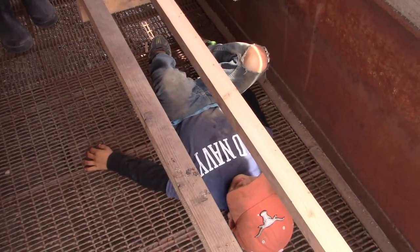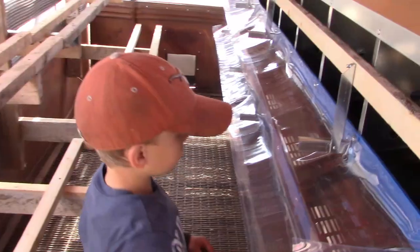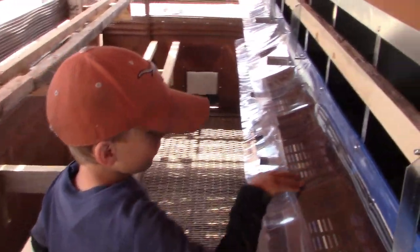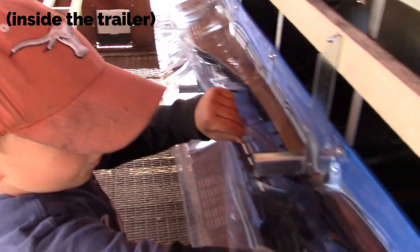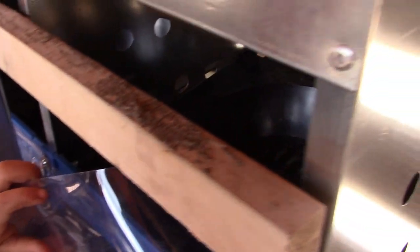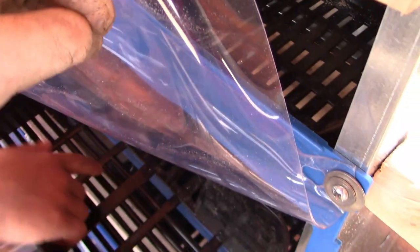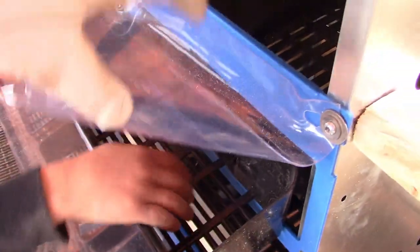Asher will tell you about all that fun stuff. So these are the chicken boxes — the eggs roll down into here. The chicken comes through here, they lay their eggs, and the eggs roll down into these boxes right here.